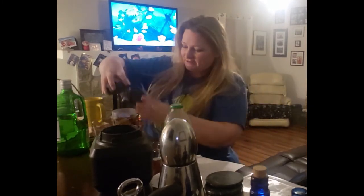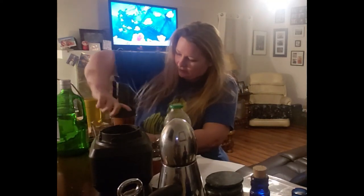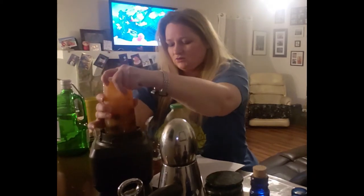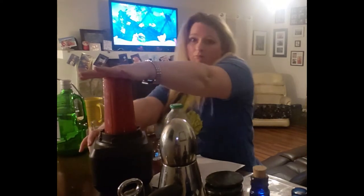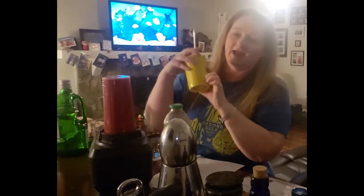This is a slushy so we're going to have to blend this bad boy up. I'm going to go ahead and close this off — I'm using just a single-shot blender, but any kind of blender would do. For a glass I have this really cute library card coffee cup, for thematic purposes — it's an Out of Print one I got at a local bookstore.